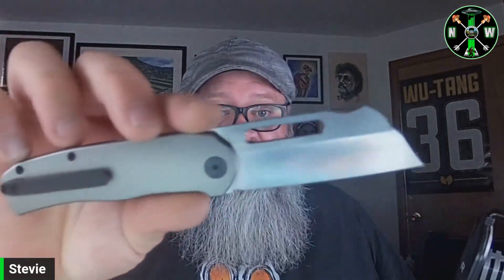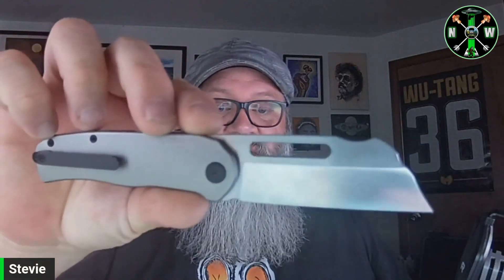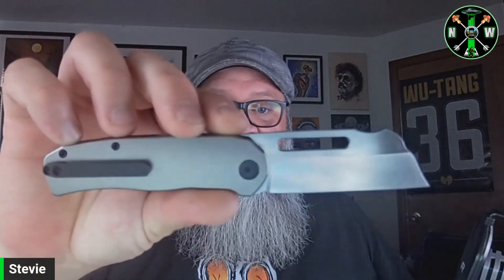One of the things Kube does well as an OEM is getting you a premium feel for a decent price — full titanium scales, backspacer, and pocket clip for $150... 14C28N on the blade steel helps keep that price point down. I like 14C28N — it holds up well for my tasks and it's easy to bring back to life whether you're stropping or honing. I think 14C is good to go and a lot of people agree.